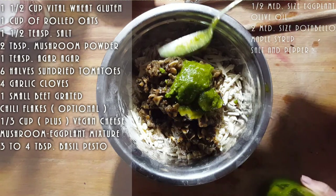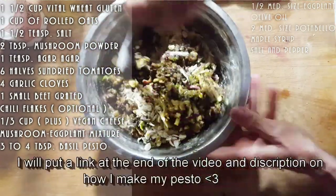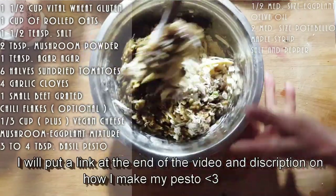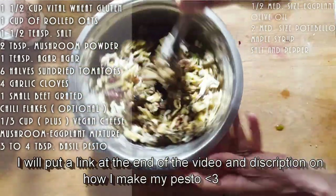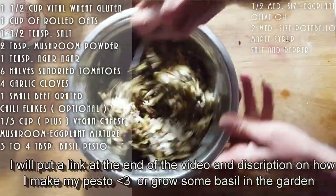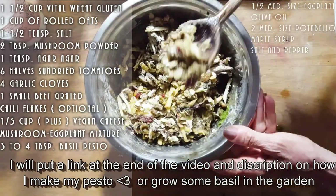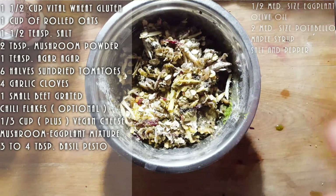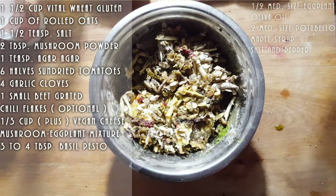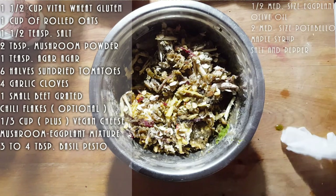This is the pesto I make, which is really easy to make. If you want to make it, especially in the summer, go to a garden center, get some basil plants, and just follow my recipe — it's very simple. I make enough to keep in my fridge. Pesto is just one of those things you need to have in the fridge — it goes good on anything.